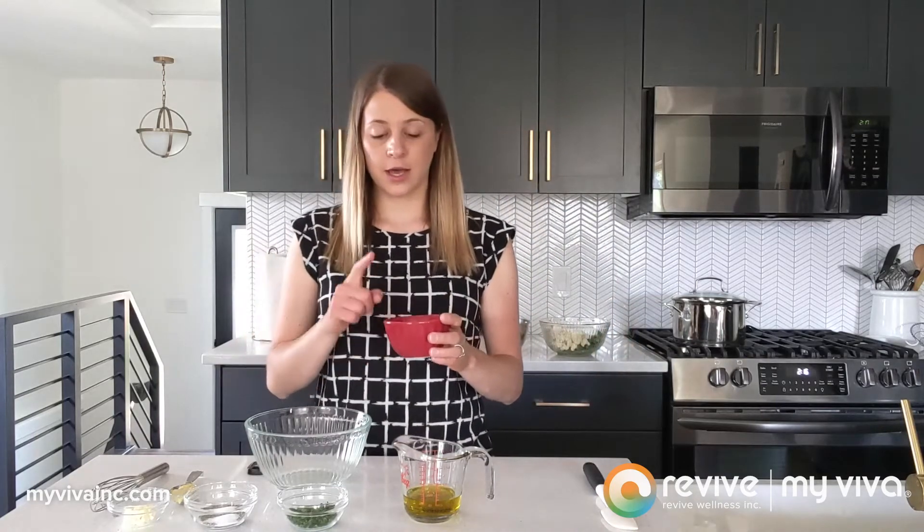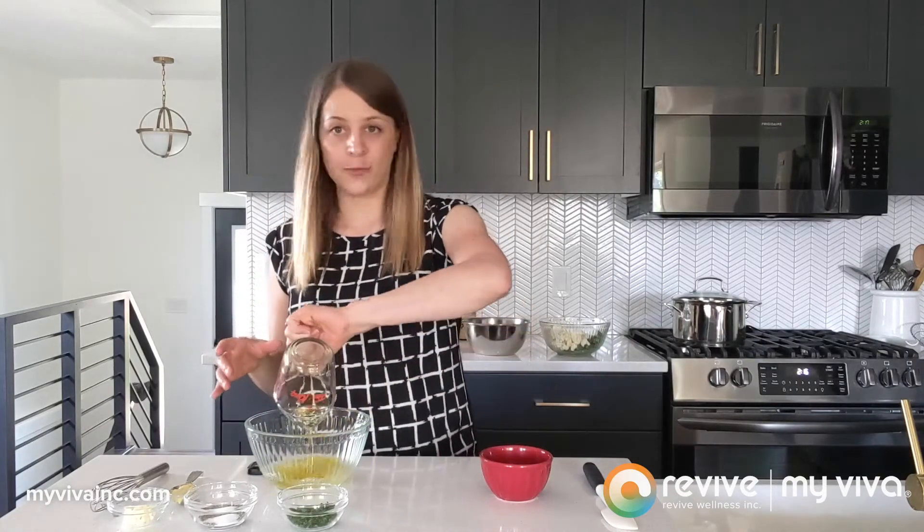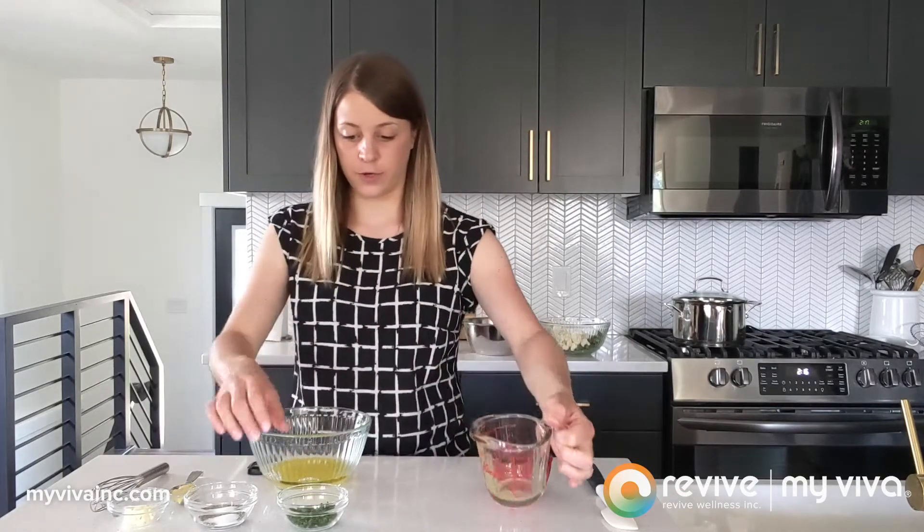Before we get started on the vegetable portion, I just wanted to whisk together a quick vinaigrette to go over the veggies. The ingredients include lemon juice, white wine vinegar, and olive oil — it would also work with canola oil, but I really like the flavor of olive oil here. We also have some fresh chopped parsley, and I really think it's worth going for the fresh stuff rather than dried for better flavor.